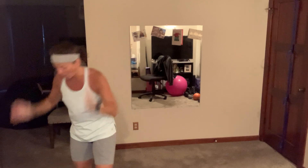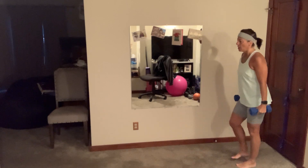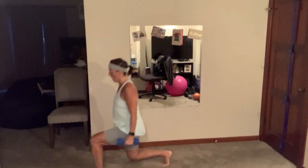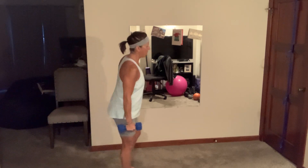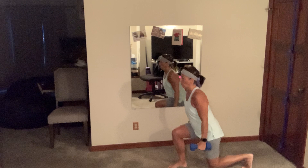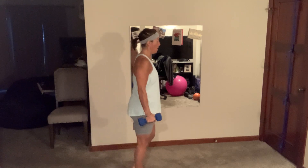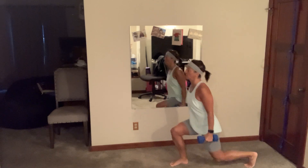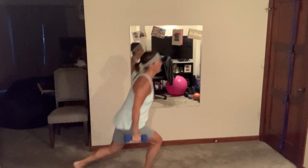Grab those dumbbells — we've got walking lunges. Get some space, shoulders up down and back, walk nice 90-degree angles. That's all the space I have so I'm just going to go back and forth — if you have more room, by all means go for it. You have another 30 seconds. Remember those shoulders up, down, and back — nice balance.